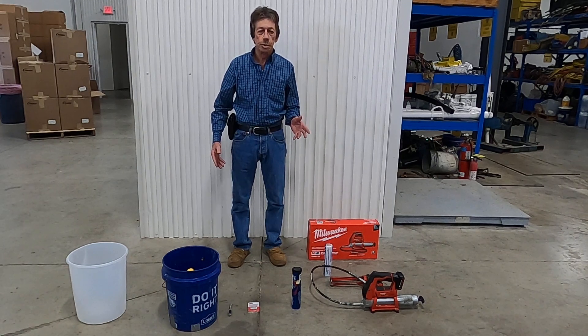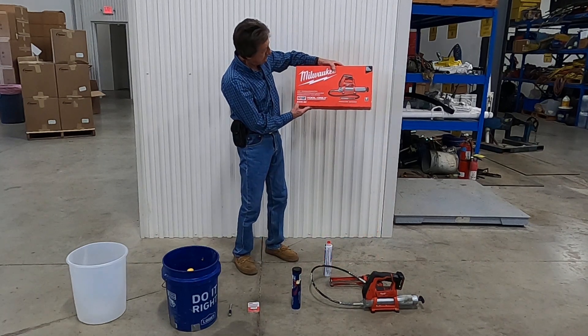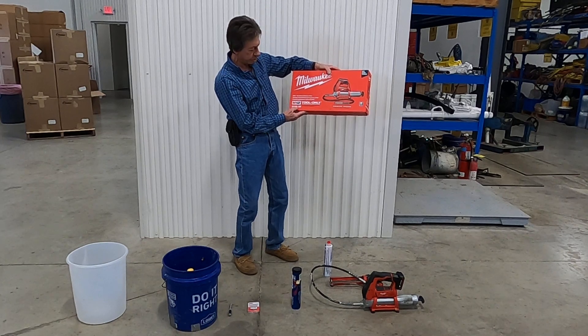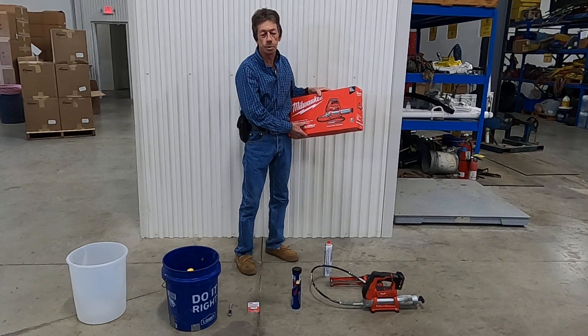this is a disposable unit. You can get this from Amazon. It's a Milwaukee — the part number is 2446-20.